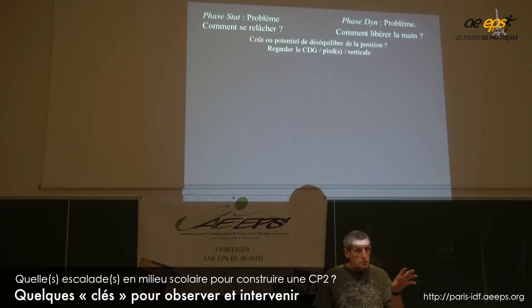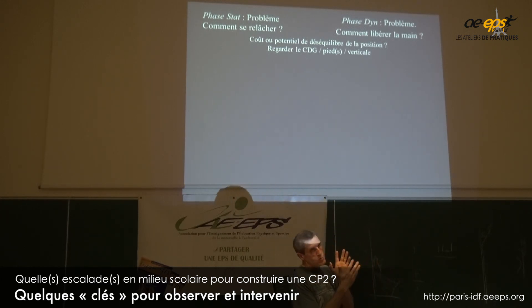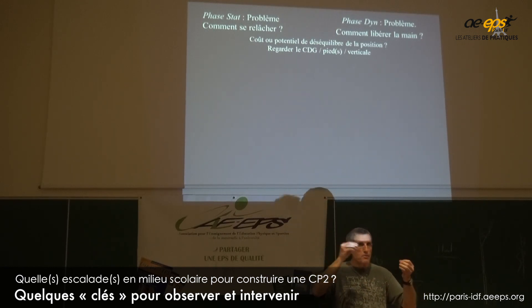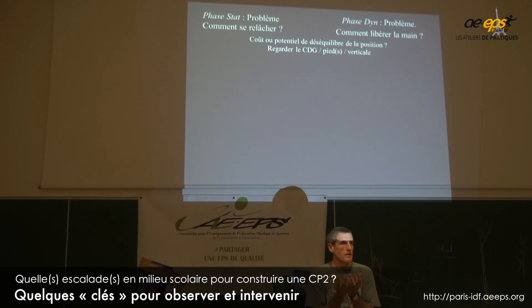Si je veux regarder en tant que prof ce qui se passe dans la posture — que ce soit la posture 1 ou la posture 2 — je vais avoir un regard particulier sur le sens de la gravité, c'est-à-dire sur le bassin, le bassin par rapport au bas, dans les deux plans. Vous pouvez de temps en temps vous mettre de biais ou faire face au mur, et voir où il en est en distance au mur. De derrière, ça suffit souvent. Est-ce que le bassin est plus ou moins soutenu ? C'est ça — soutenir son bassin le plus longtemps possible, le plus souvent possible.